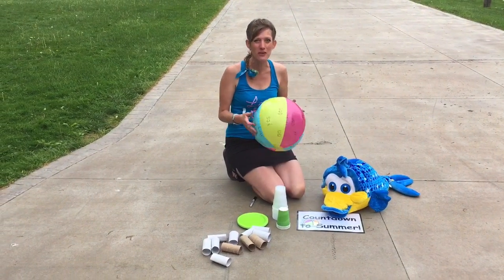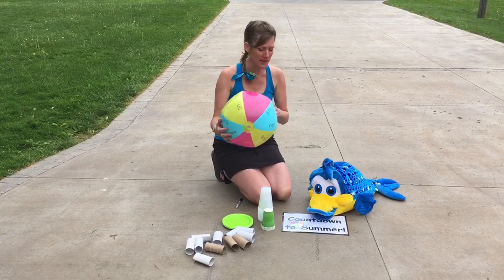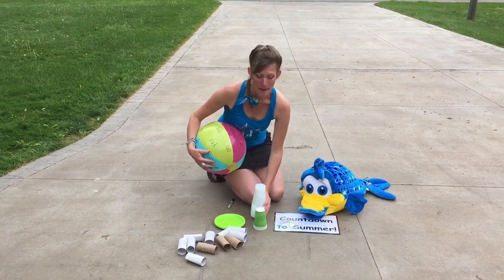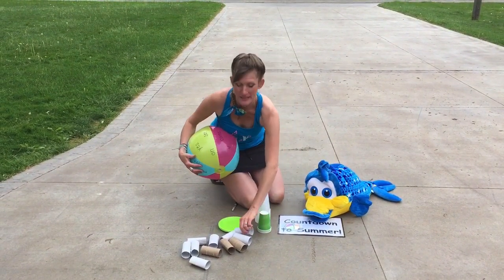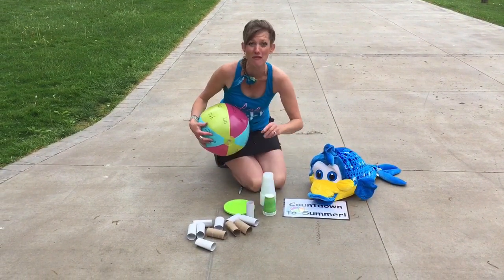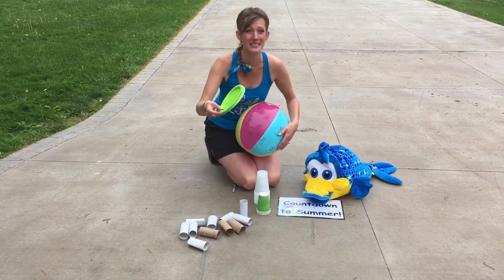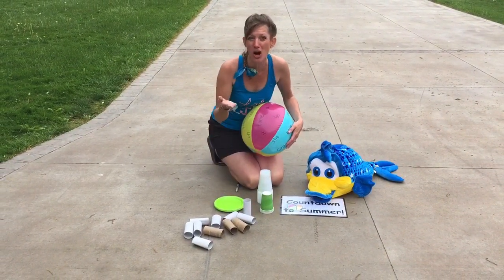Now for our next activity with the beach ball, this is a STEM challenge. Take that beach ball. You also need some paper cups, or maybe some toilet paper tubes or paper towels — anything that you can find at home to build a tower. You'll also want some paper plates or maybe some card stock paper.